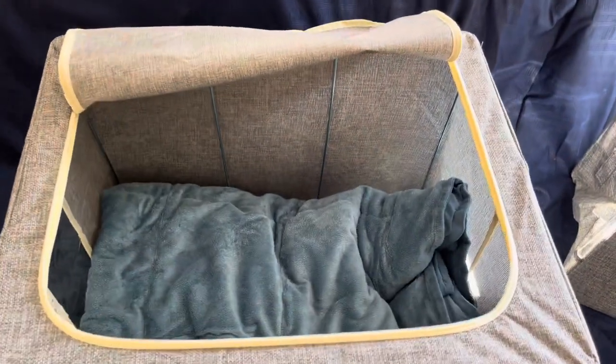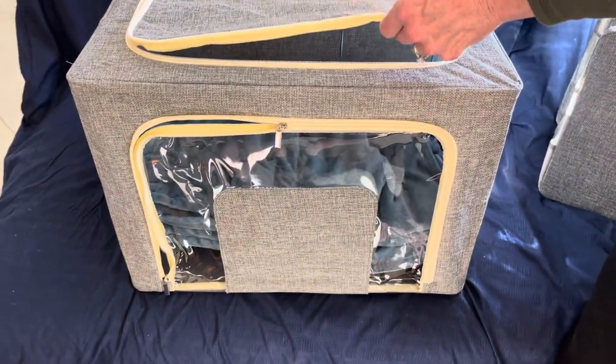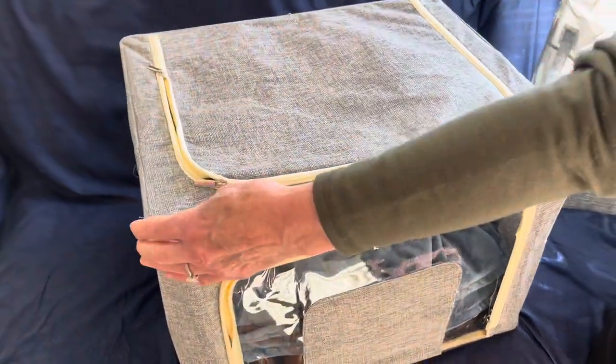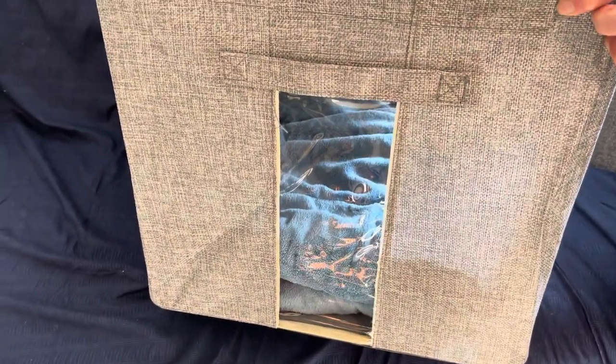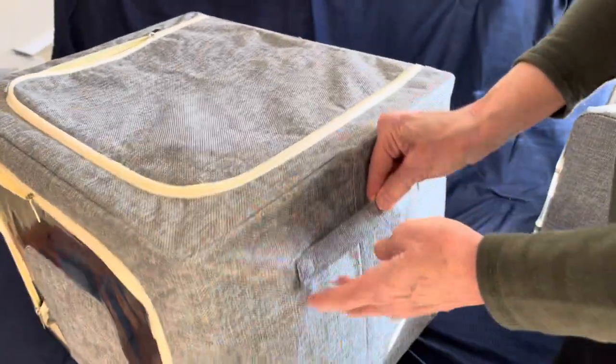And as you can see, this is how it looks when it's closed up. These are stackable — they're nice to use. On each end and also on the front, there's a little window to show you what's in it, and there are handles on there.